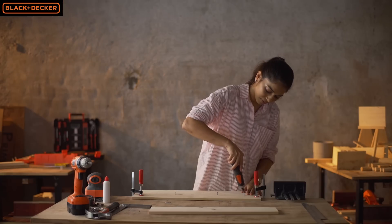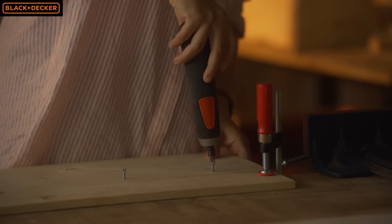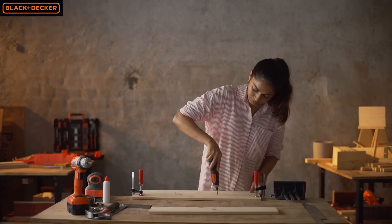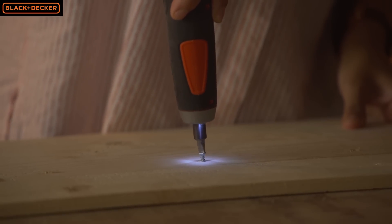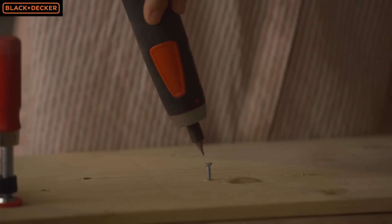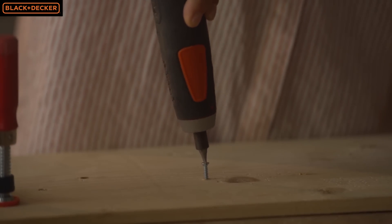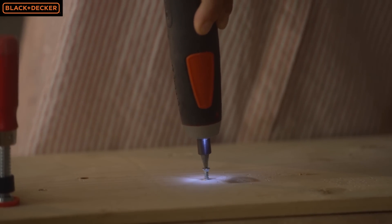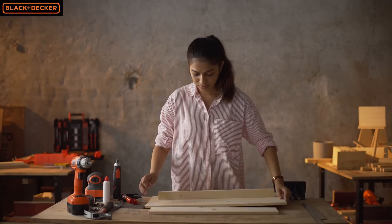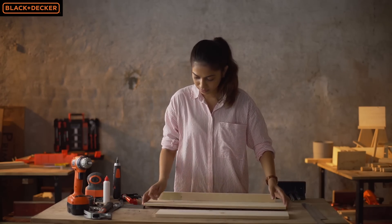I'm going to screw the shelf to the backboard from the backside with wood screws using my Black and Decker BD40 cordless driver. Then I'm going to flip the board to the front and attach the front piece with wood glue and brad nails.